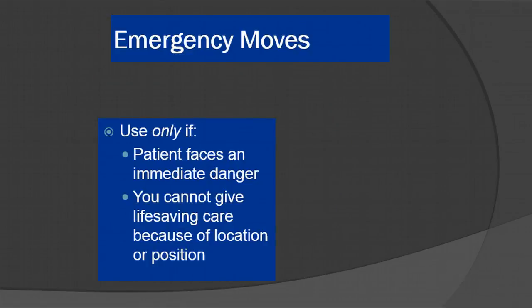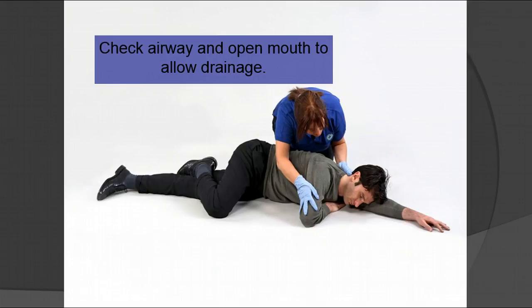The recovery position is one of the most misunderstood positions out there. It's not just laying them on their left side — that would be the lateral recumbent position. This works best for the unconscious patient. A conscious patient you would simply ask to lay on their left side without forcing their arm underneath. This is a very good position for somebody who's unconscious because you don't have to sit there and try to hold them upright.